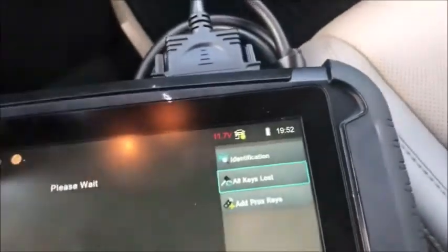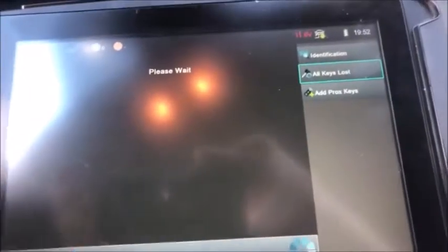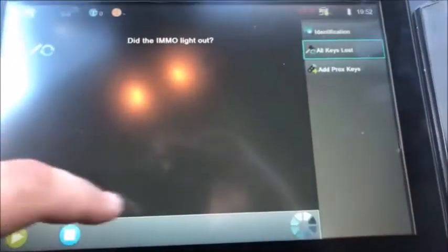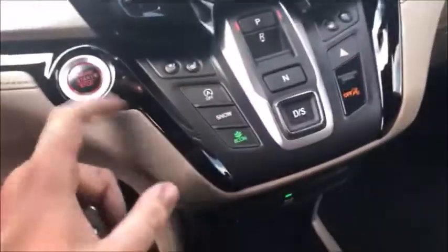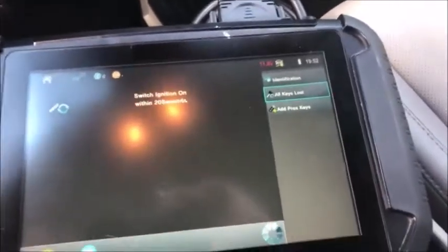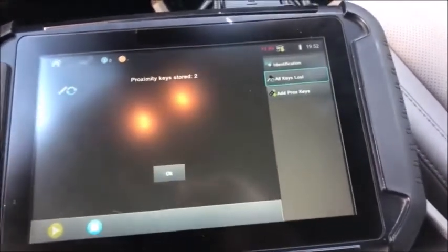Press OK. Off. The lights are out — yes. Off, off, off. Two keys programmed.